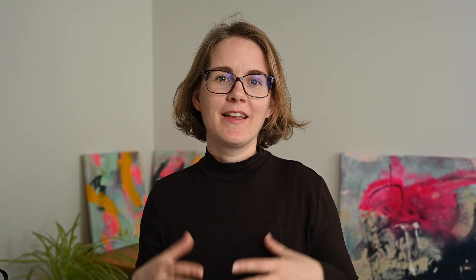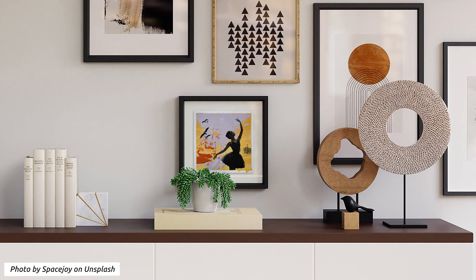These paintings make perfect little gifts for your loved ones, help you preserve your fondest memories, and beautify your very own space.